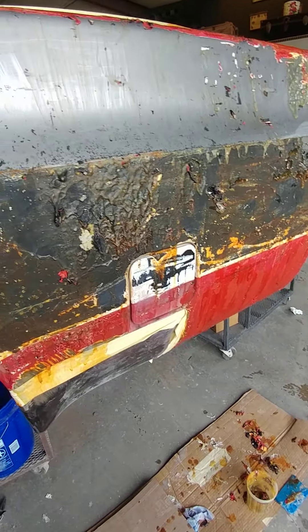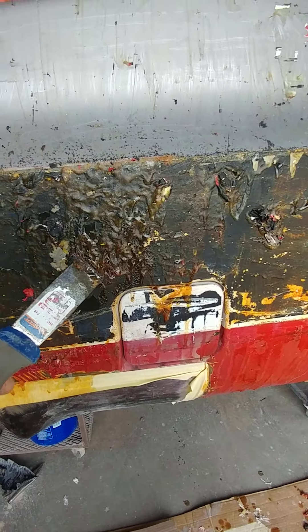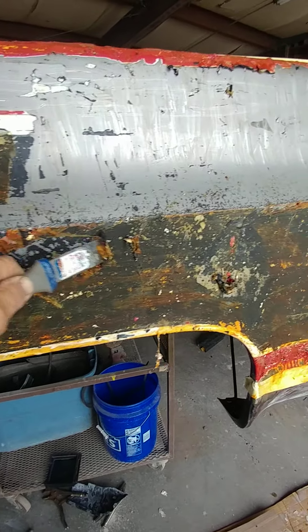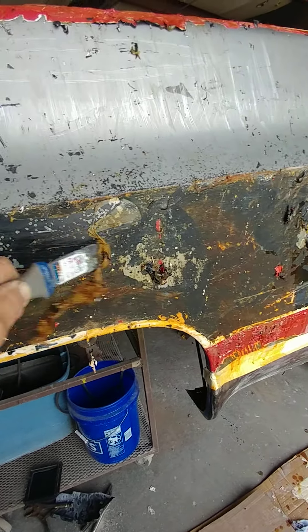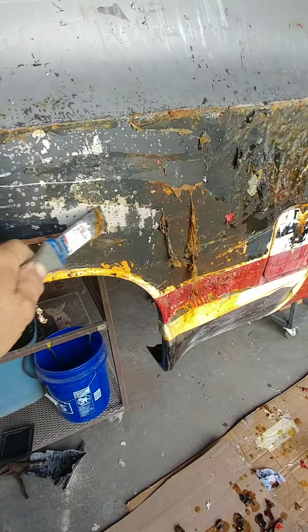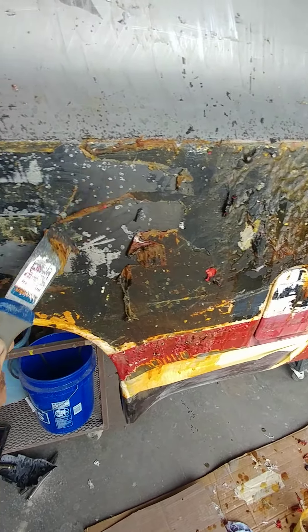This is like two or three coats. I came back after 30-45 minutes and this is what I get right here. Can you see that? Yeah, that's what I got. It stripped it there a little bit.